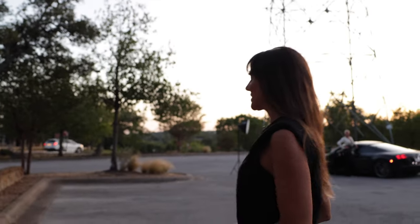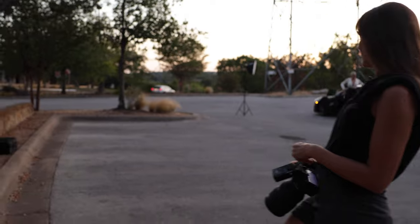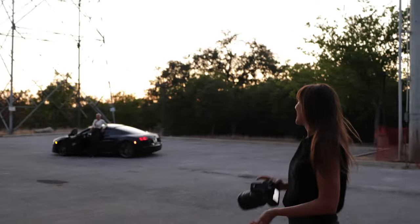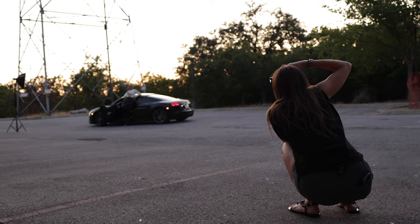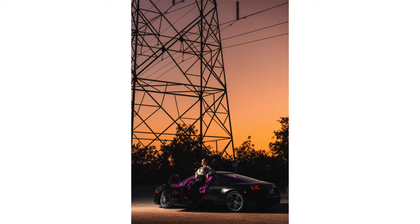Turn towards that light and just kind of lean on the car that way. Yes, that's perfect — looking that way. We got it.